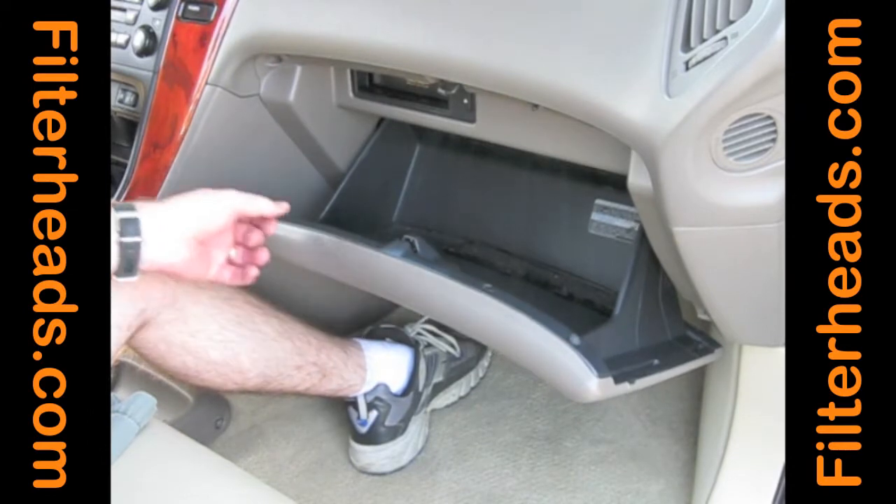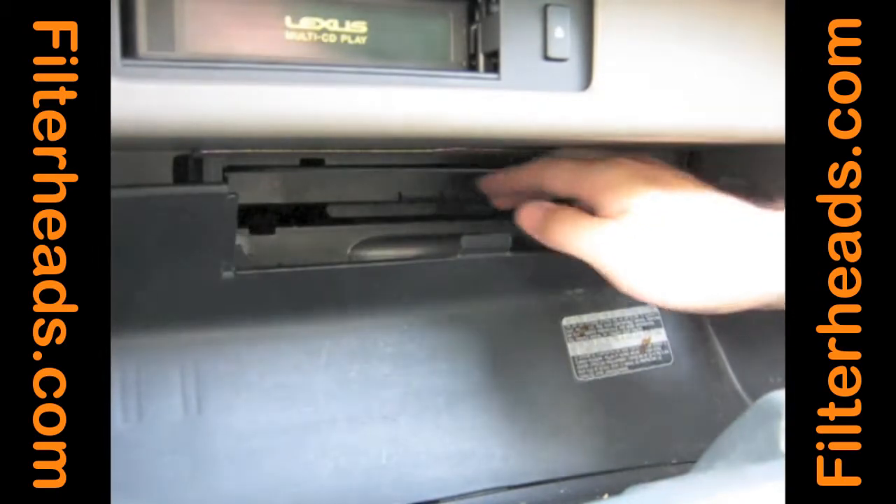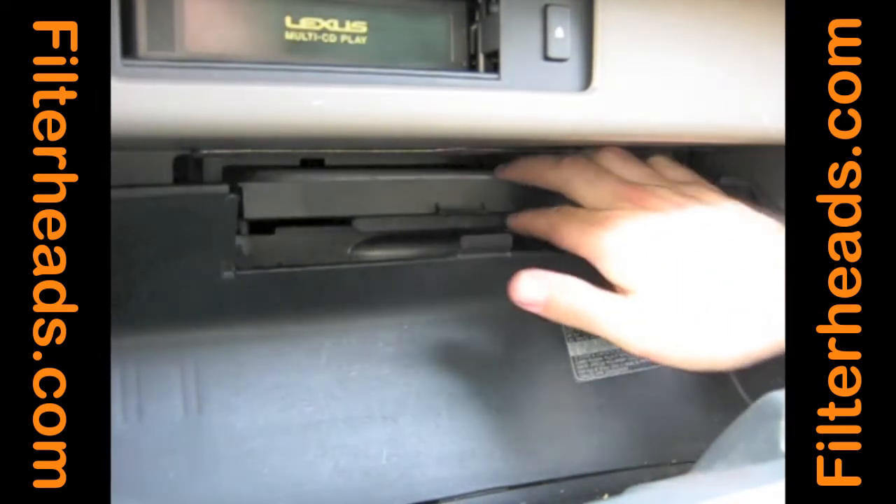Open the glove box. Pull out the panel on the forward wall of the glove box. Pull the filter frame straight out of the housing.